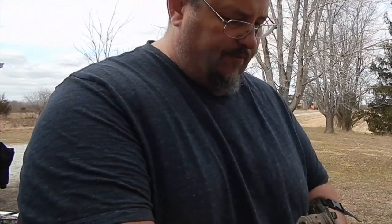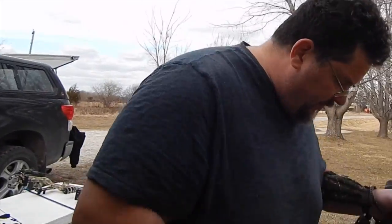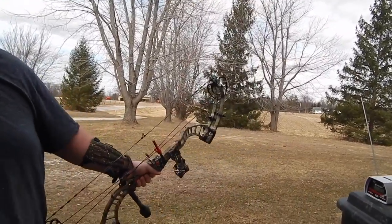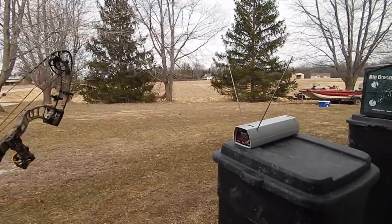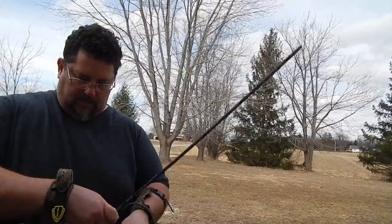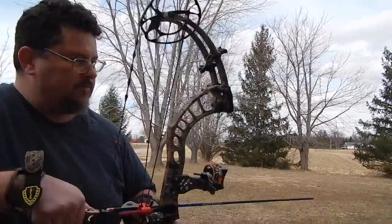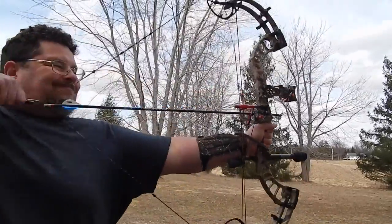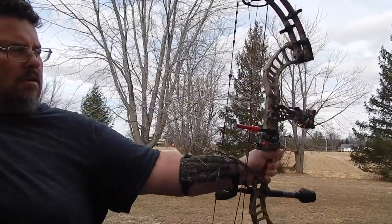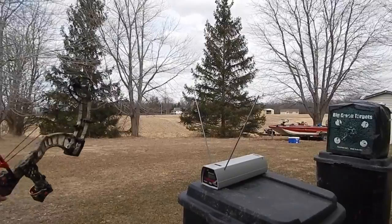We've seen up to 331 feet per second with this arrow. I'm going to confirm it here on the video. That's 330 right there. Let me shoot it one more time — same 380-grain arrow. 330 feet per second.